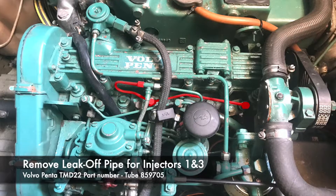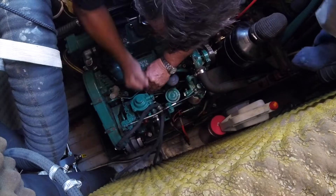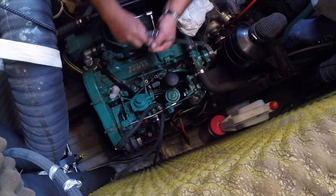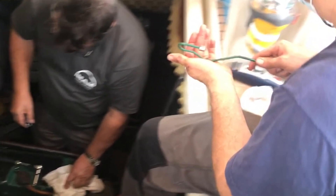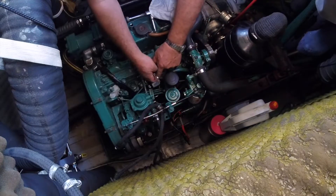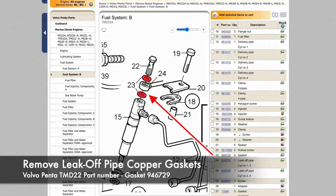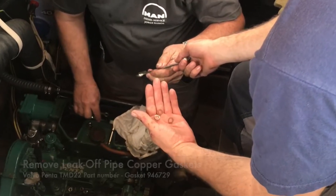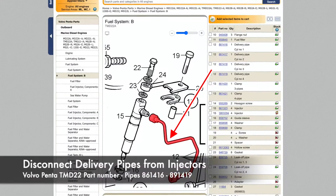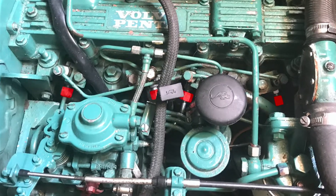Then the leak-off pipe from injectors one and three. The return hoses and the leak-off pipes just return unused fuel back into the system. Then he slackened off the delivery pipes. I'm not sure why he did this before the other leak-off pipes but I'm just showing this in the order that it was done.